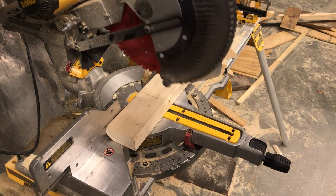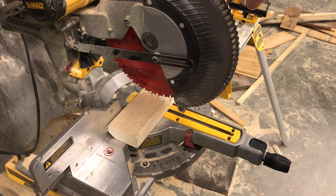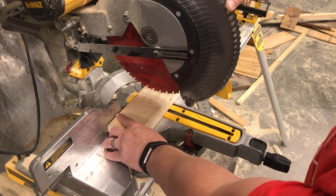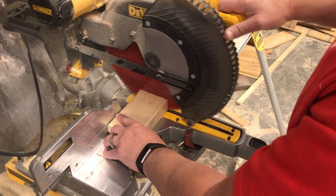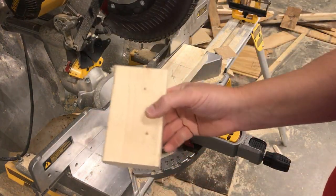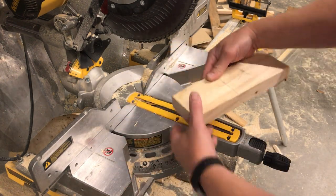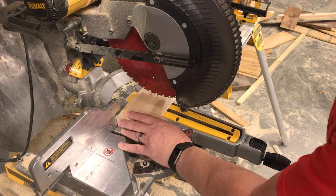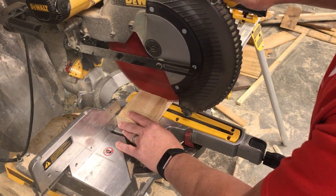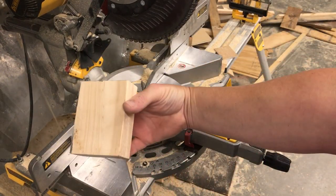I'm going to align the blade so that it's on the side of the waste and barely touch the line. There's the long leg. There's my short leg.